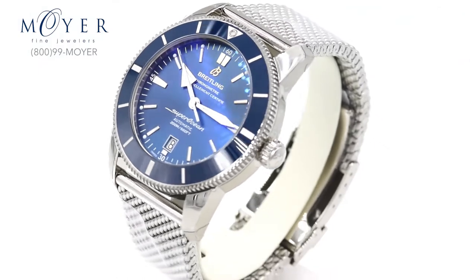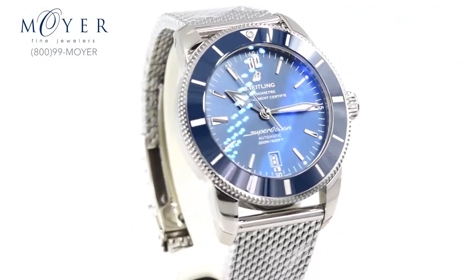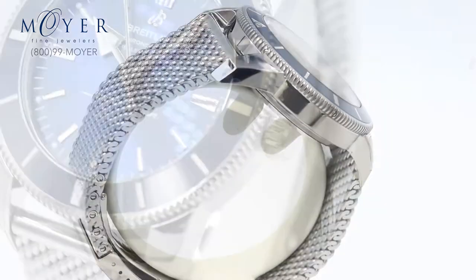Hey everyone! Today we're going over the Breitling Superocean Heritage II. For 2017, there's been some big changes to the Breitling Superocean Heritage, so we're excited to tell you all about this watch.